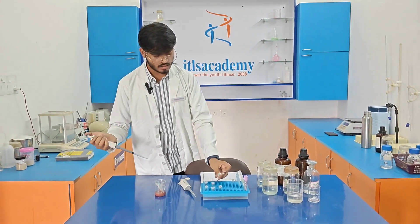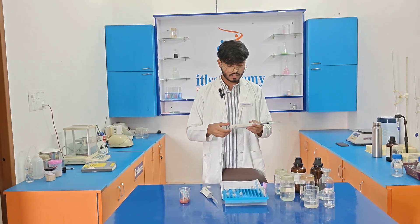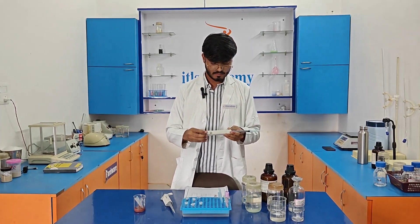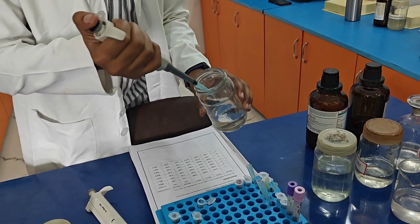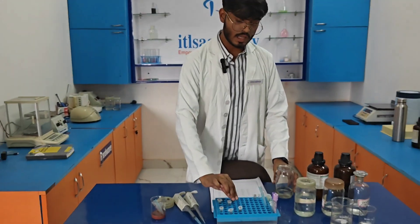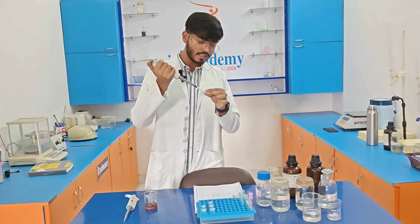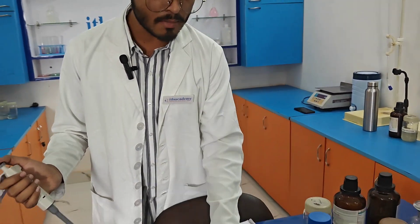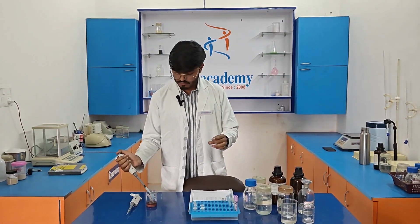After discarding the supernatant, we need to add 70% ethanol, also 100 µl. After performing the centrifugation, we need to discard the supernatant and then air dry the pellets so that the ethanol smell evaporates. After that, we need to add Tris buffer.